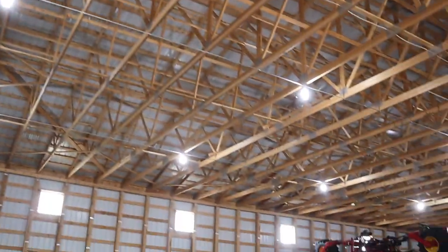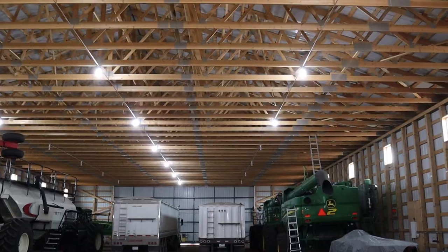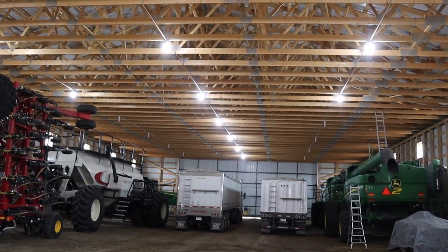Hey, get out of here! Once the birds get in here, it's hard to get them out. They'll eventually go out when we open up the big doors to move equipment around.